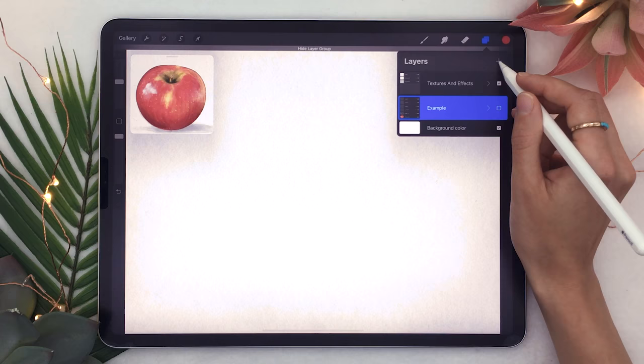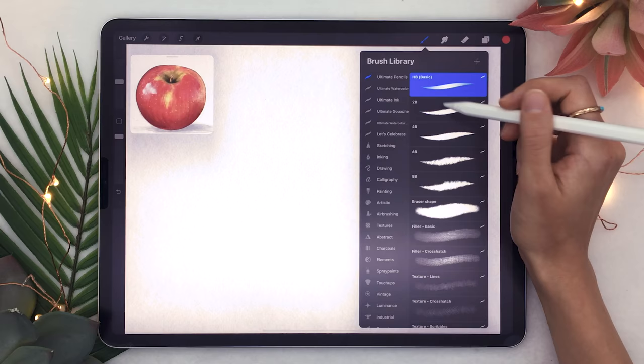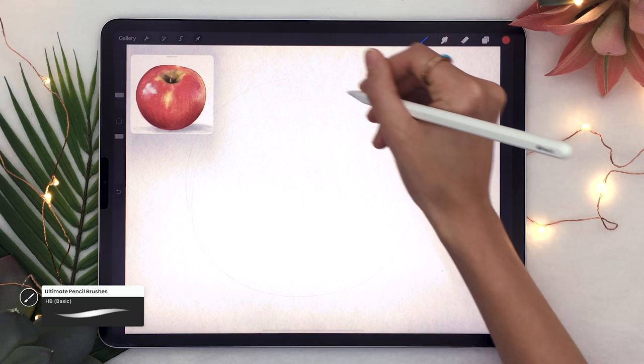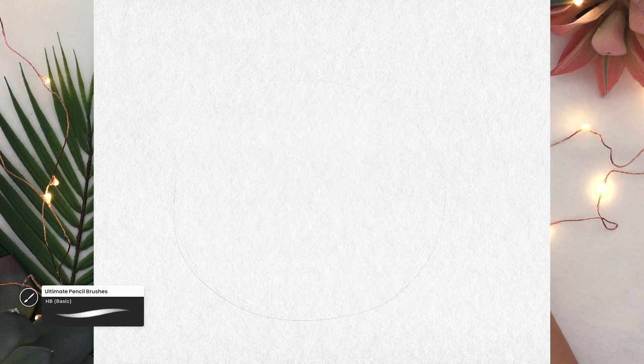The first thing we're going to do is create a new layer and do a really rough sketch of the apple. As you'll notice, the sketch I was drawing on the iPad looked super light — you can't see anything — so thanks to editing magic I'm adding the time lapse straight from Procreate so you can actually see what I'm doing.